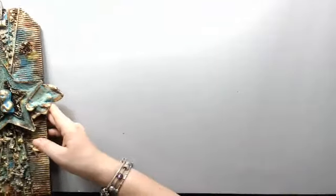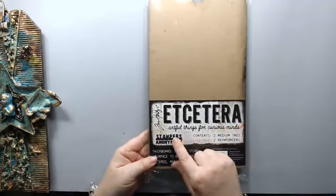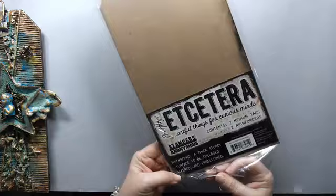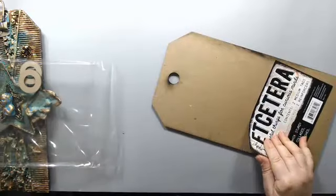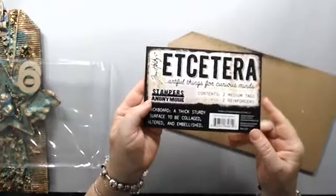I'm using a Tim Holtz tag — it's called 'Artful Things for Curious Minds' from Stampers Anonymous. It's a very thick and sturdy tag made out of really hard chipboard — I'd say more like MDF, though I'm not a hundred percent sure. This is the one.